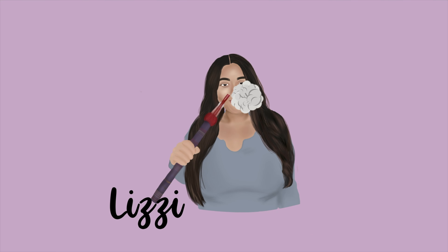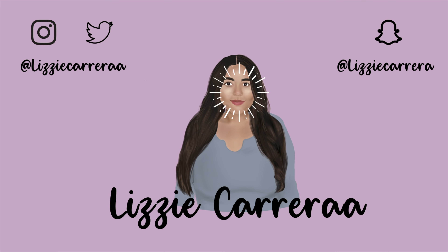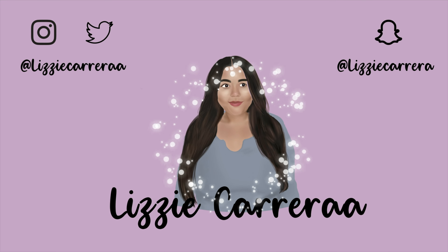What is up YouTube family, it's your girl Lizzie and welcome back to a brand new video. If this is your first time on my channel make sure you hit that subscribe button. Don't mind the mess behind me, my room's like a disaster right now and I just got home from work, but I really wanted to do this video because I just got this package in the mail and I was really excited, so I want to put this up on YouTube right now.